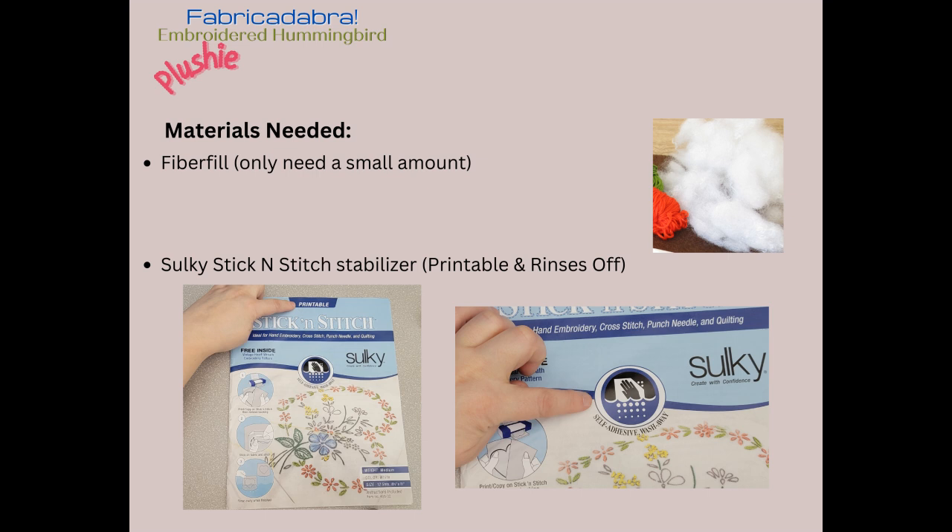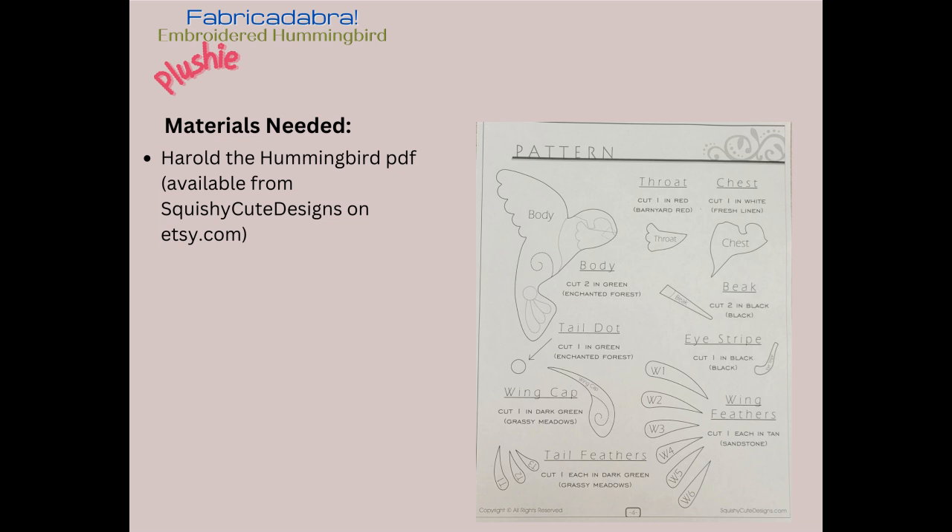You're also going to want some sulky stick and stitch stabilizer. It is both printable and it rinses off and it sticks to the felt, so this is going to help you print the pattern onto it, embroider, and then rinse it off. Last but not least, we need the Harold the Hummingbird PDF, which you can buy from Squishy Cute Designs on Etsy.com.